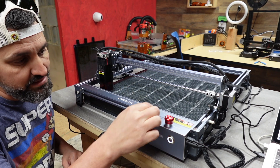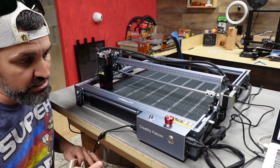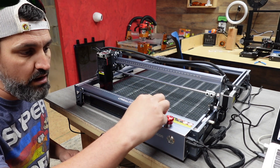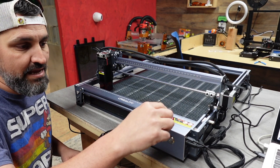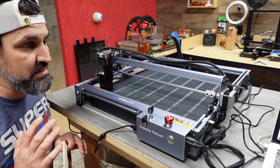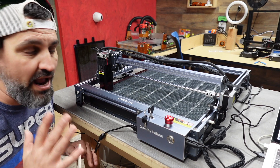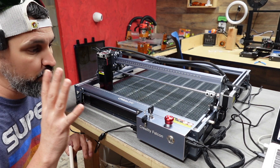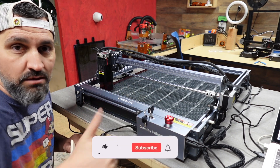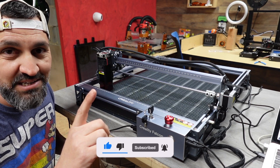This thing is really awesome — I love the key so nobody can use the machine unsupervised. It also has limit stops, so if someone pushes it without the key it won't work either. This machine is absolutely amazing. I'll put a link in the description if you're interested, and next week we're doing a cool project using the Creality Falcon — stay tuned. If you're not yet subscribed, subscribe, give this video a like, and leave a comment. I reply to all comments. Until next time, stay awesome!